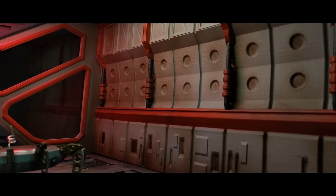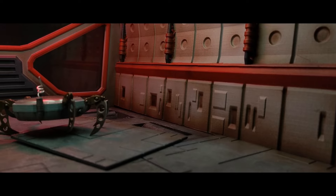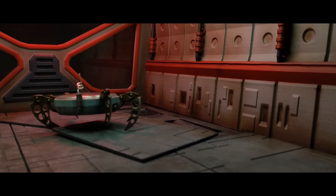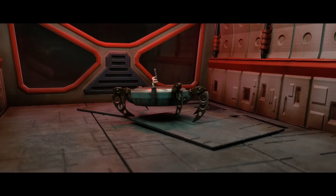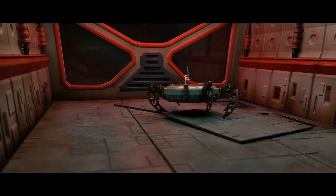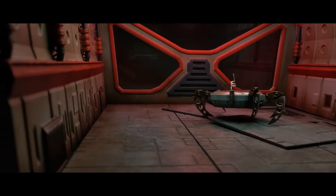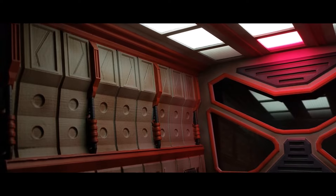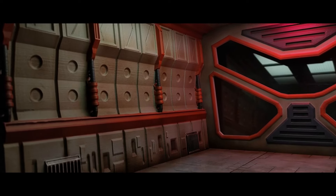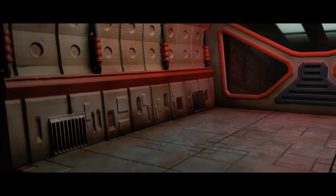Bianca took a closer look at the rust on the floor panels where Cappy had broken in. ANALYZE OXIDATION. NEGATIVE, appeared the word on the screen in all caps. She frowned. ANALYZE ORGANIC. NEGATIVE, it flashed again. "Tack, I'm not sure what this stuff is, but it's everywhere. I'm gonna collect a sample." "Sure, sure," he said absently. Tack wasn't that interested in things that didn't go fast or make him money.